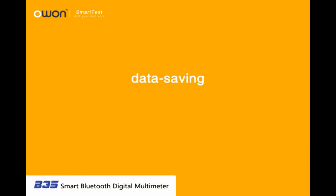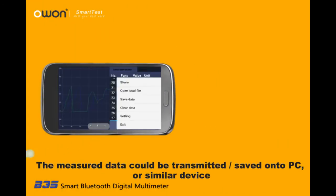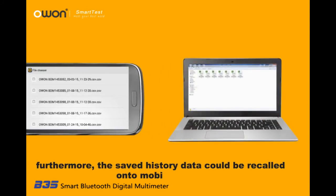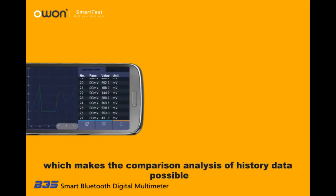Data Saving: The measured data could be transmitted and saved onto a PC or similar device. Furthermore, the saved history data could be recalled onto a mobile device, which makes comparison analysis of history data possible.